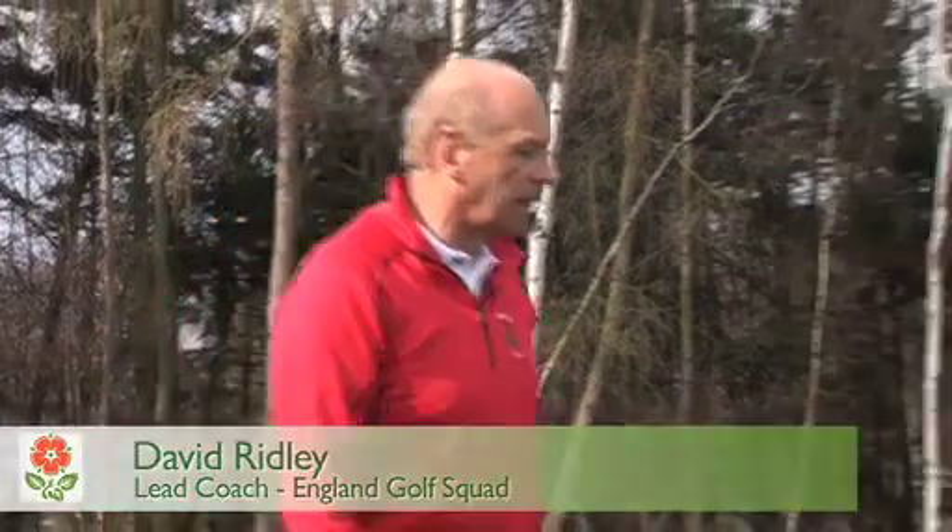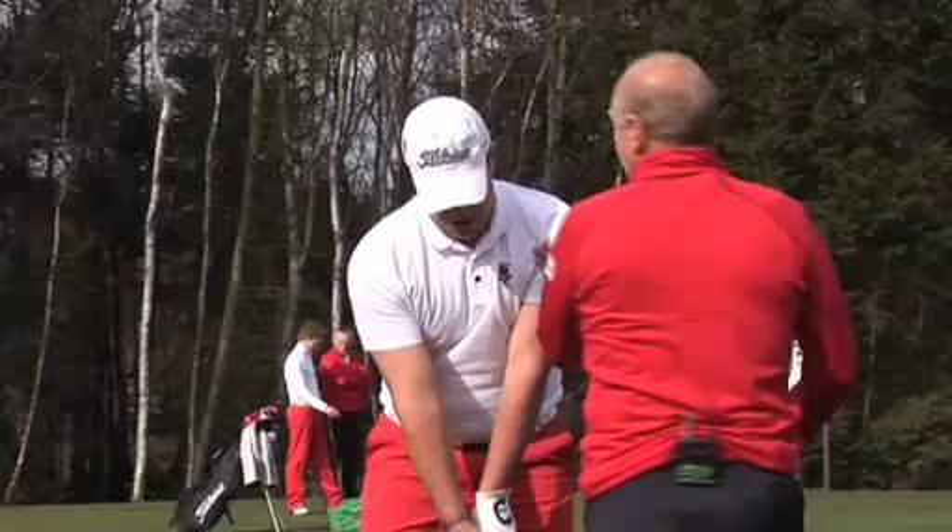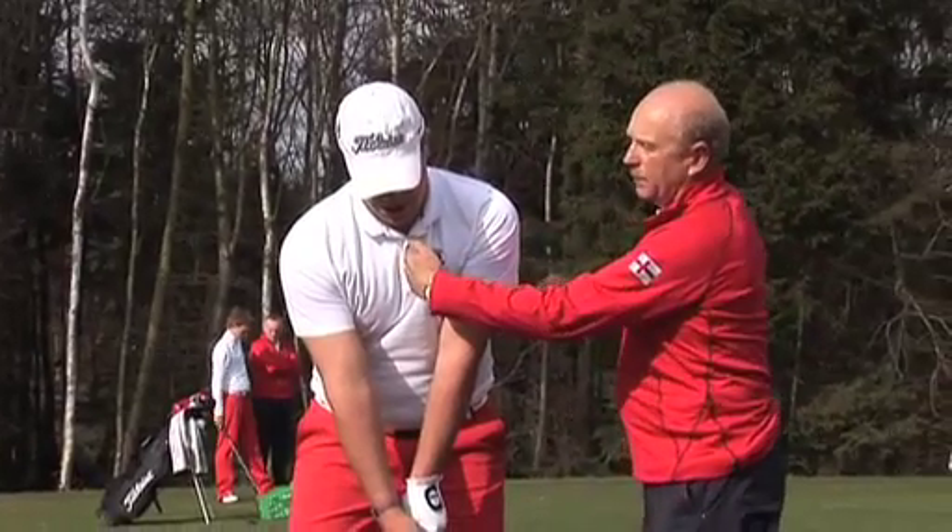I'd just like to talk to you about another little tip I like — the six-inch backswing. What we're going to do here is ask Jack to think about his left shoulder moving to my hand, which is about six inches.